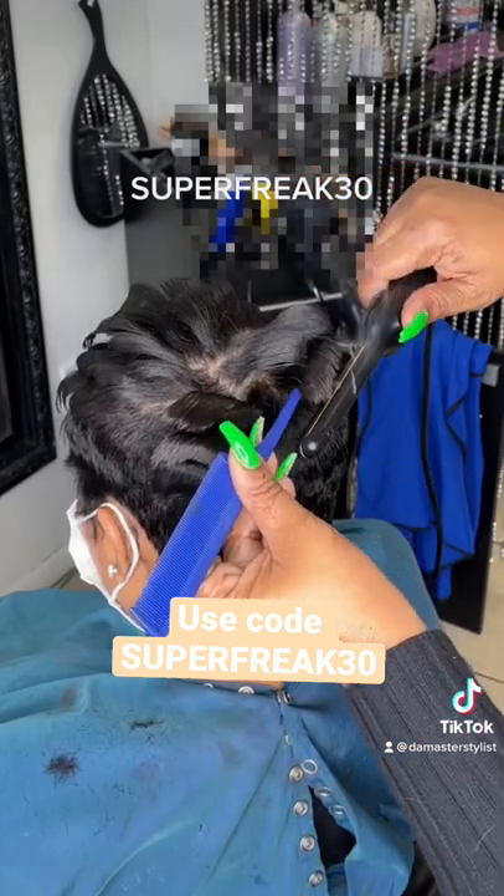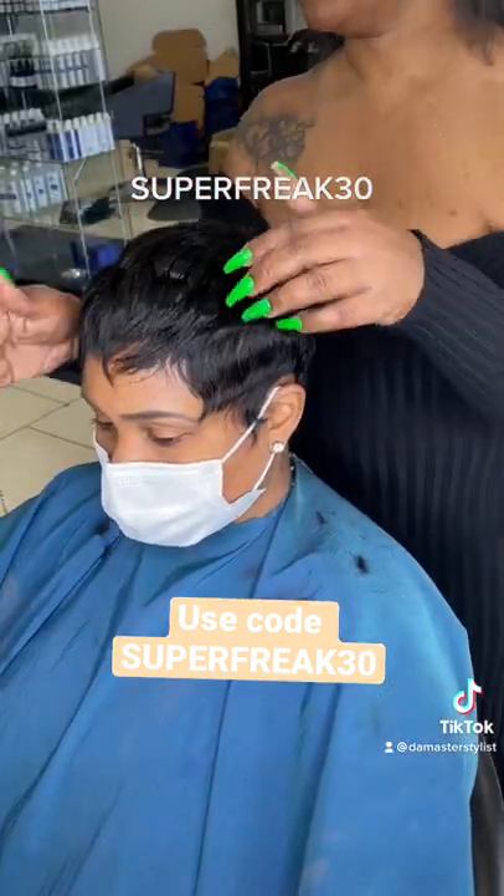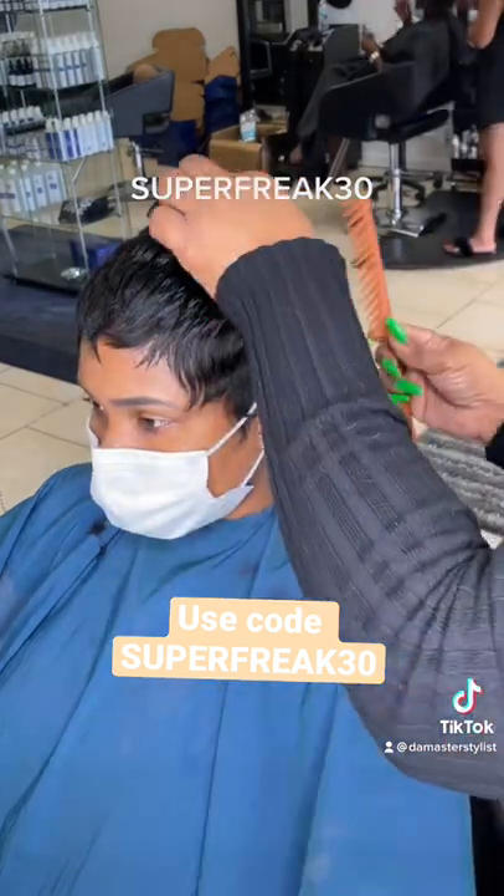So make sure you guys check the link out in my bio and use code SUPERFREAK30 for 30% off your purchase.